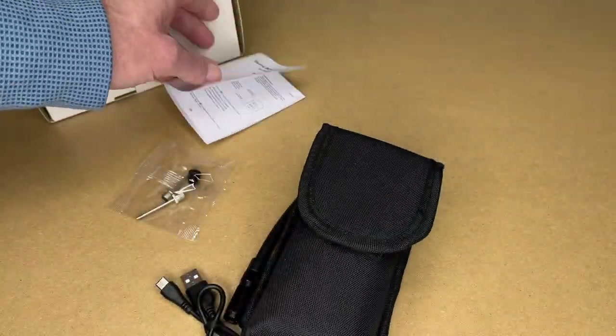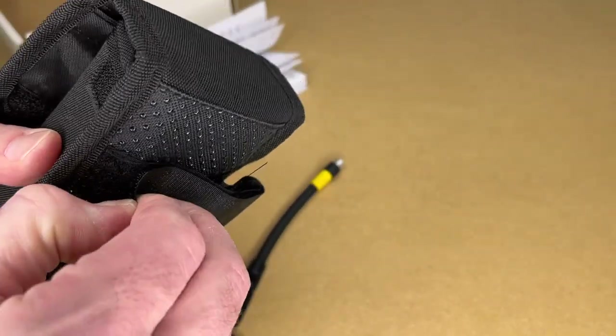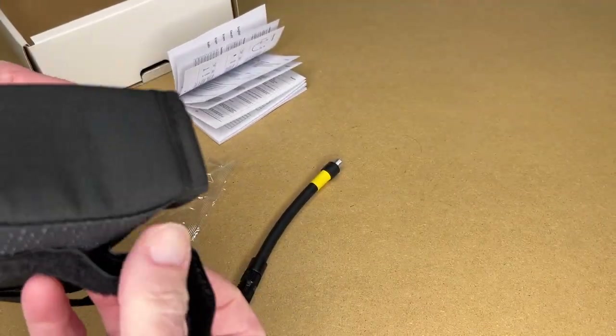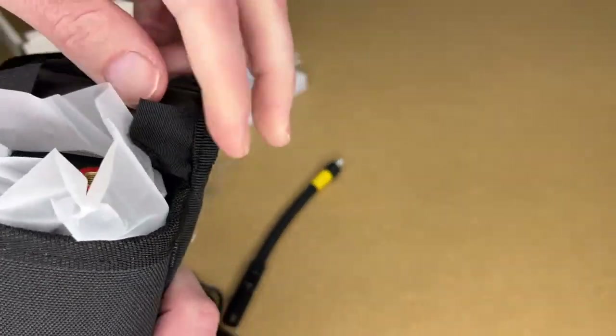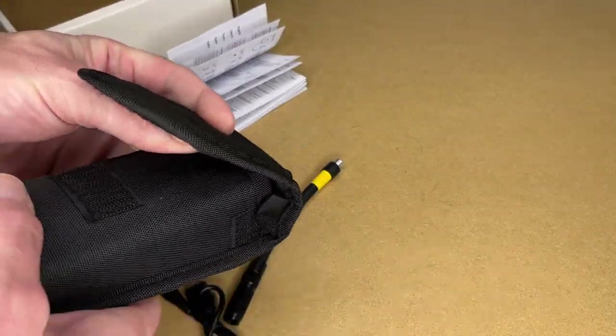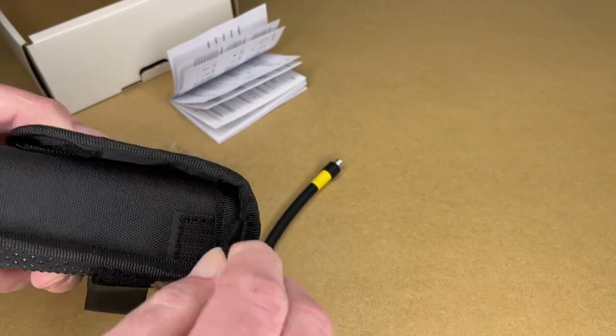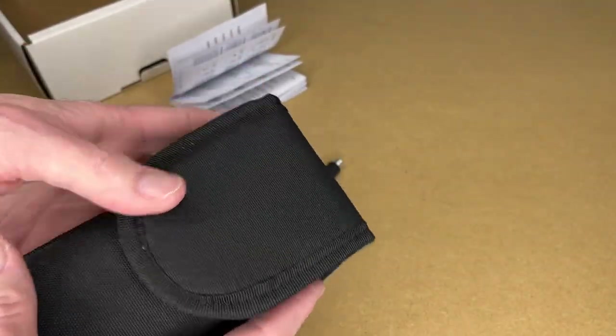Here's the case for the pump. It has velcro loops so you can wrap them around a tube on your bicycle. It also has these little flaps on the side to keep it closed and make it a little more secure.